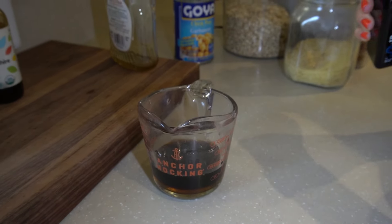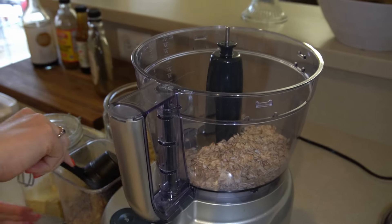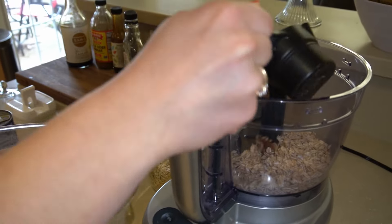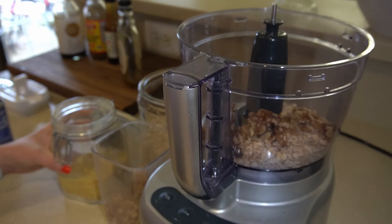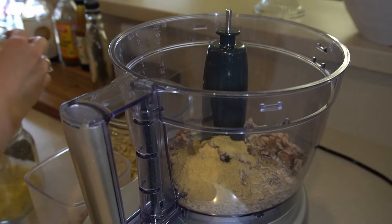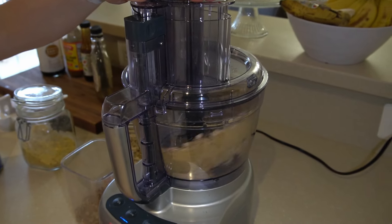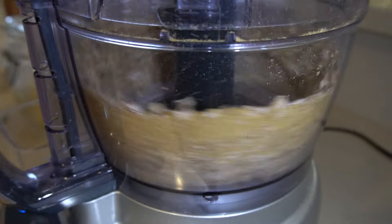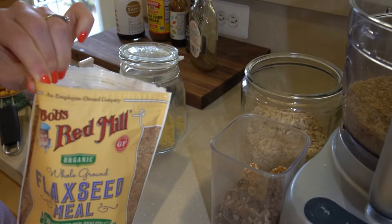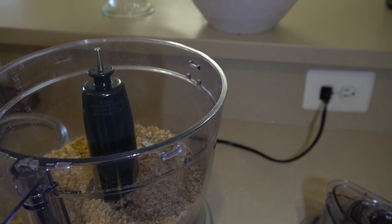The liquid smoke and Worcestershire sauce are what really give it another depth of flavor. In a food processor, combine your oats, walnuts, and nutritional yeast, then pulse until it's a fine powder — these ingredients bind the sausages together. You also add in some ground flaxseed for omega-3s, which also helps with binding.